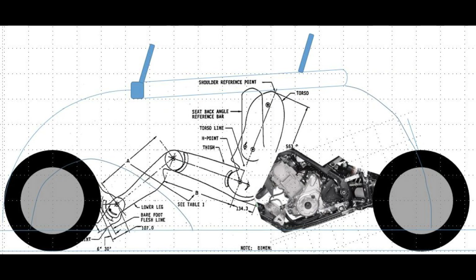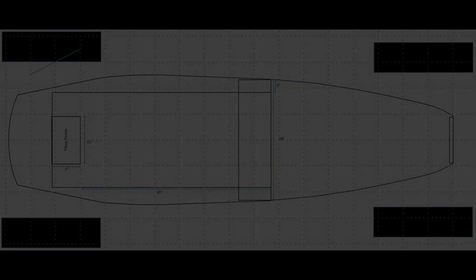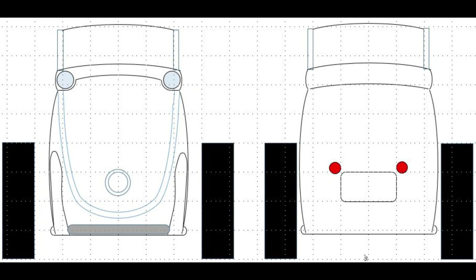It all starts with a concept drawing. Here you see the side view with the engine and rear drivetrain in place, as well as the SAE mannequin. The mannequin is a standardized depiction of the human form that fits 90% of the population, so it's a great way to size your cockpit. Here you see the top view, and now the front and rear view. At this point it's really not a very pretty car, but it's enough to get going on the next step.